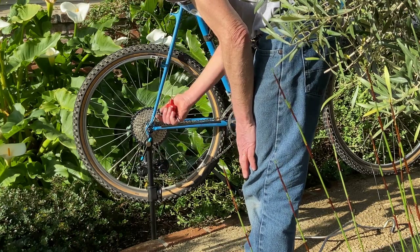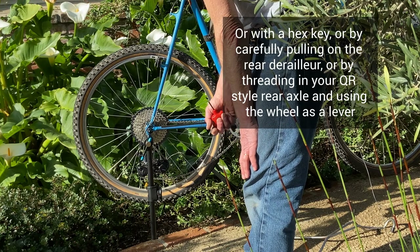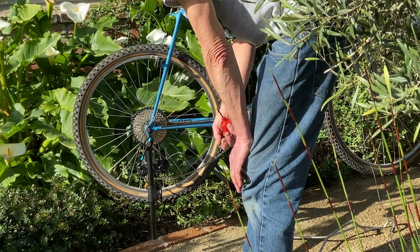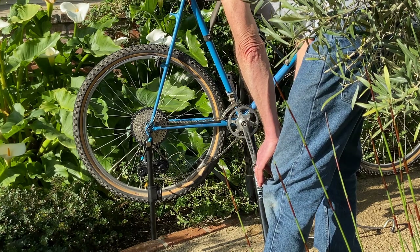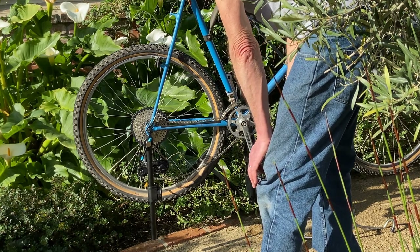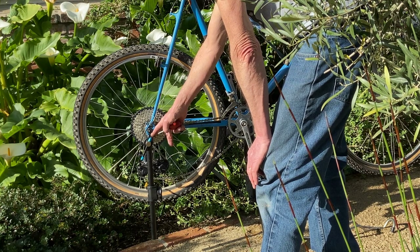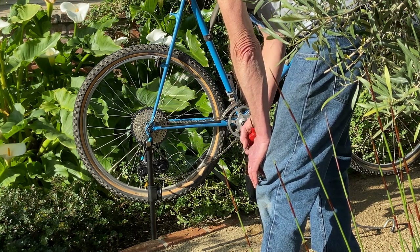You can do it with an adjustable wrench or pliers in a roadside emergency, but with this tool you can measure what you're doing and make a very precise adjustment. This is especially important if you have an electronic drivetrain — if the derailleur hanger is bent even a minor amount it can affect those drivetrains, because they're very precise in the way they shift.